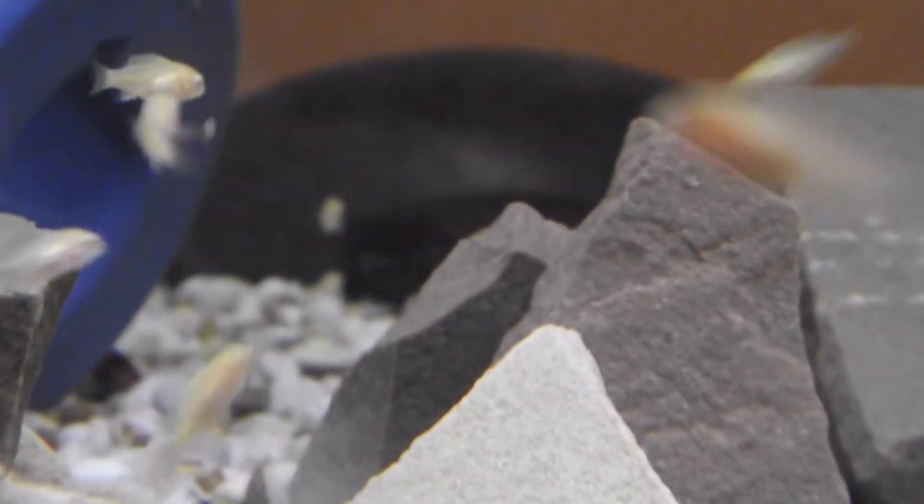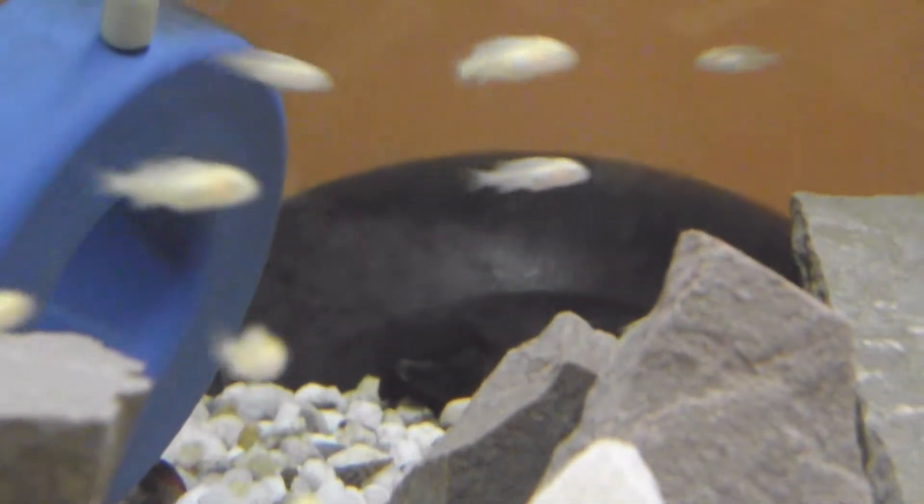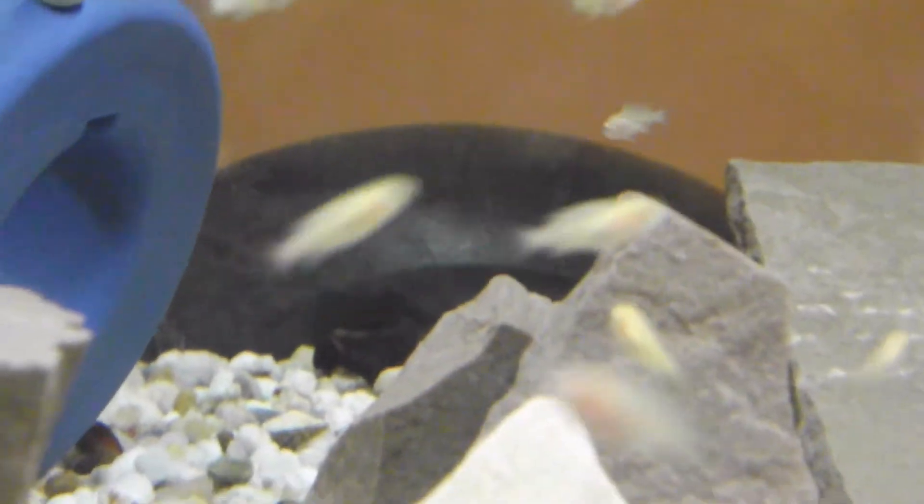Now if you didn't watch the previous video, these little yellow lab fry — there must be about 35 or 40 in here — and they're all about 0.7, 0.6 cm. So they've grown about 0.2 cm from the last video, so that's good.